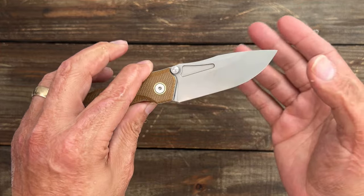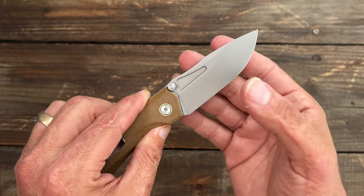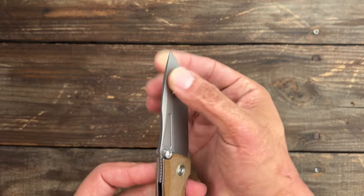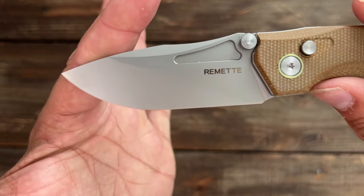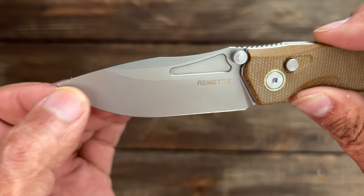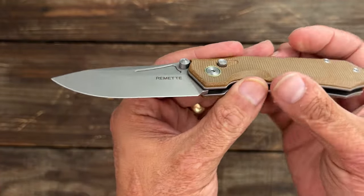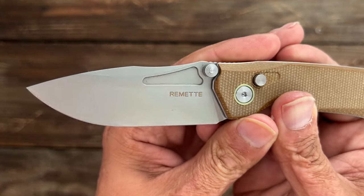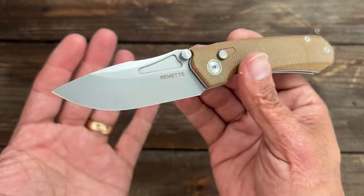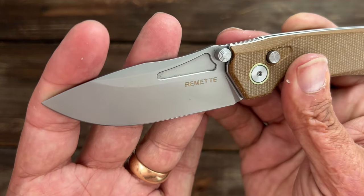It takes a screaming sharp edge and it holds it for a considerable amount of time as well. You've got a nice point there for pokey stuff. The blade finish on this particular one is like a bead blasted finish, which is not my favorite, but 14c is pretty corrosion resistant so I'm not too worried about it. I've sweated a good bit with this knife in my pocket in the last couple of weeks and I have no problem with corrosion on it.